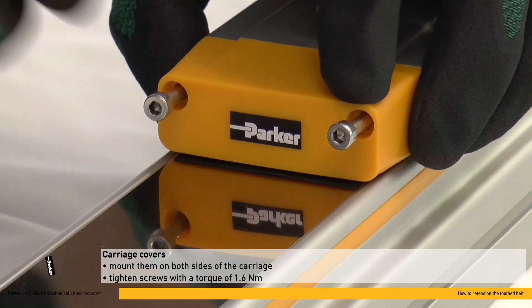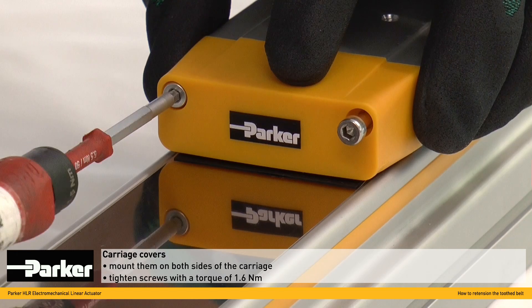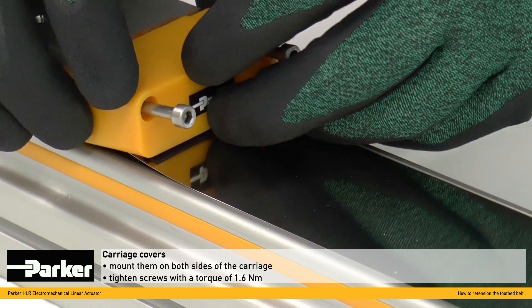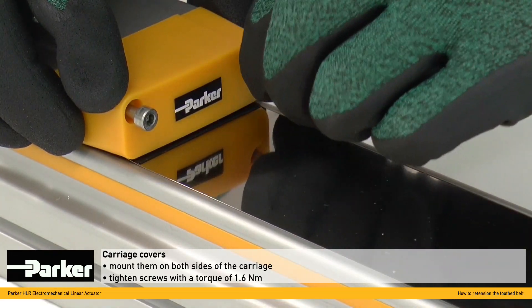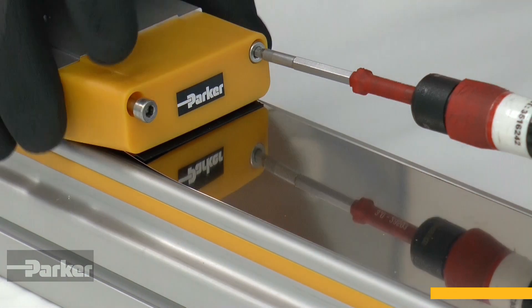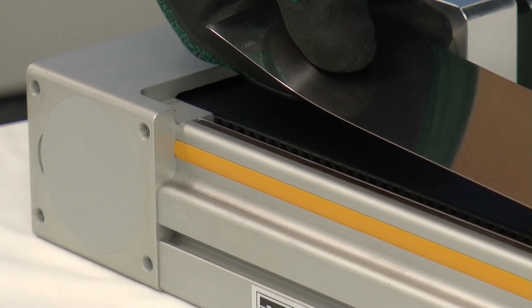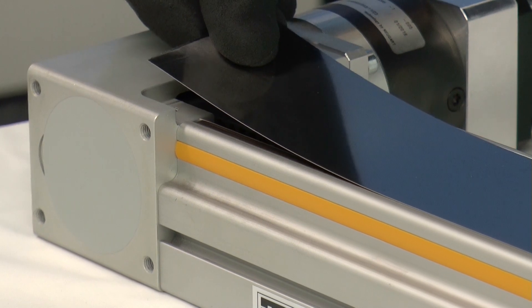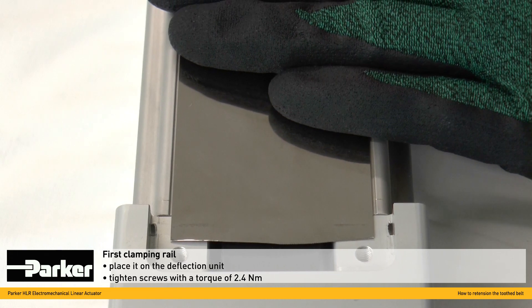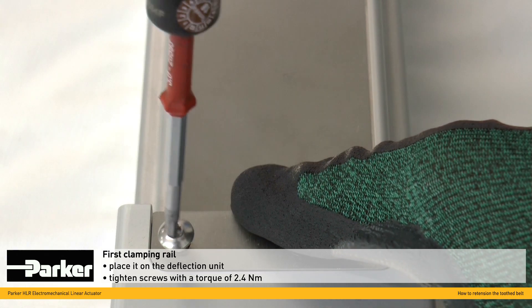Mount the carriage covers on both sides and tighten the screws with a torque of 1.6 Nm. Put the first clamping rail in its position on the deflection unit, then fix the steel strip cover centrally and tighten the screws of the clamping unit with a torque of 2.4 Nm.